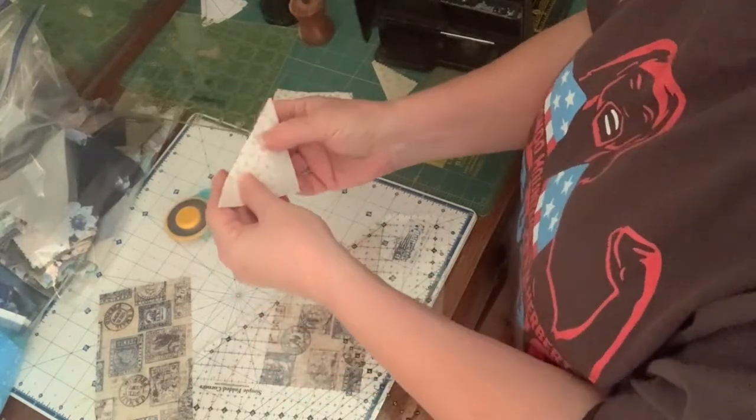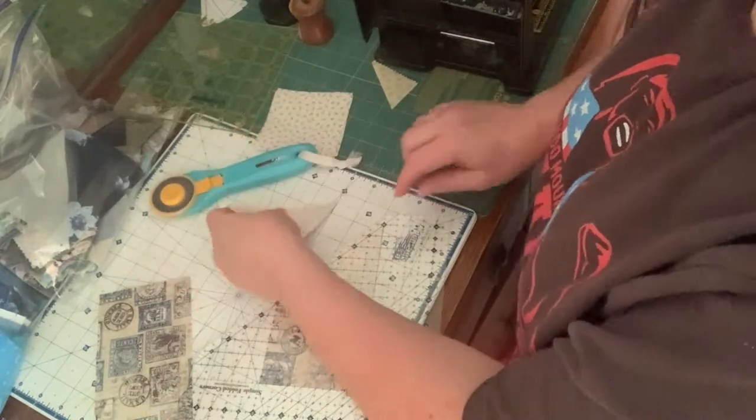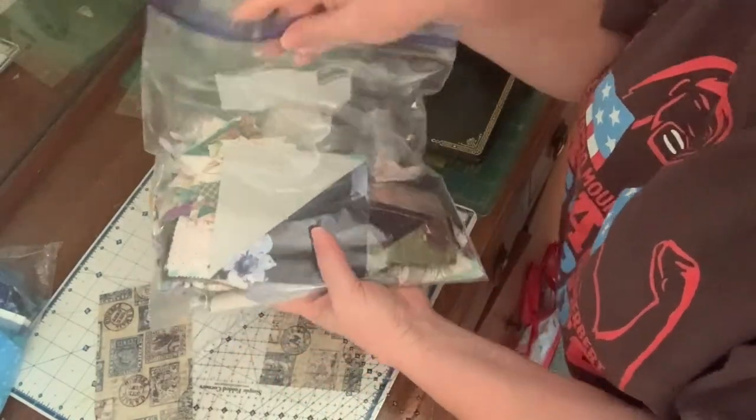I end up with a bonus scrap half square triangle, which I'm going to sew first because I am saving them. I've got a bag full, and this bag will end up being turned into a scrappy quilt.